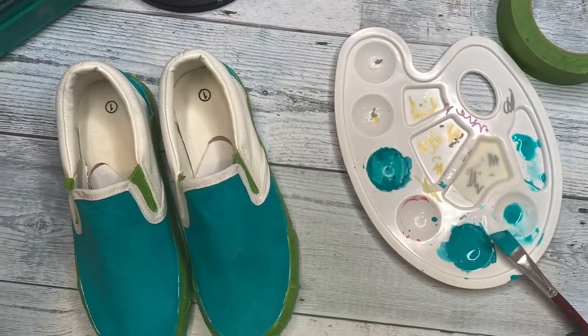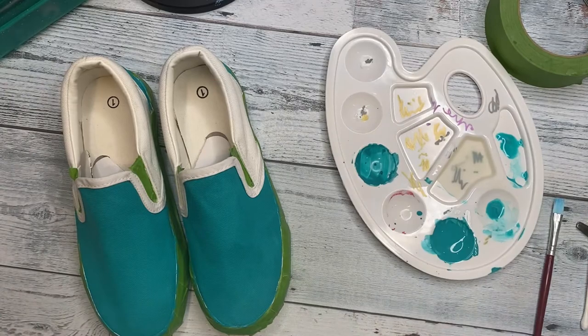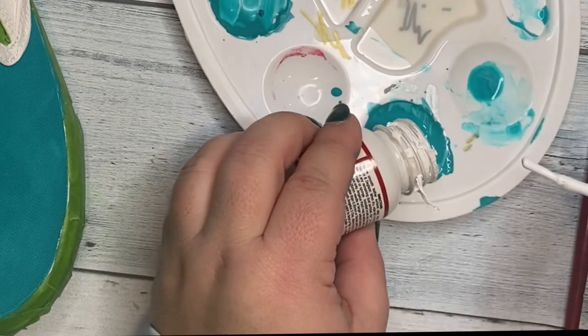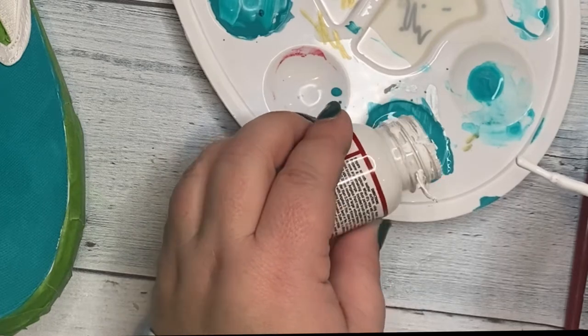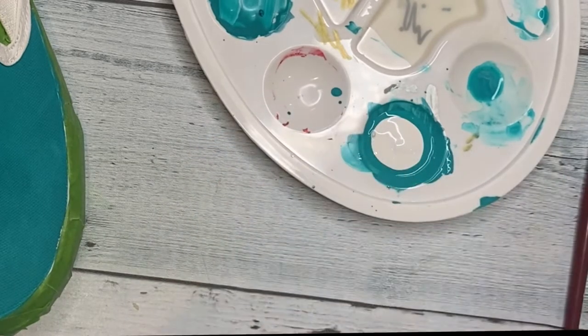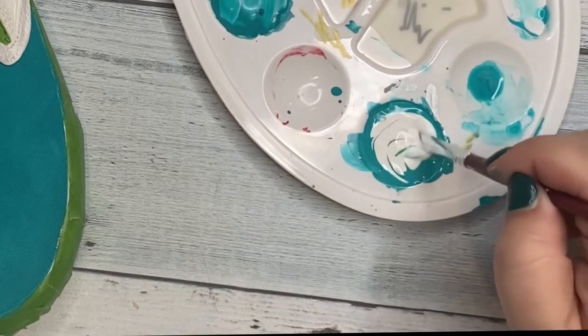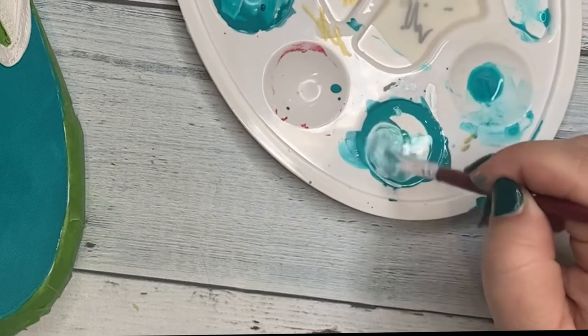After painting the front and the back of the shoes that dark turquoise color, I ended up adding white to the same color to make a lighter shade to go on the sides of each shoe.